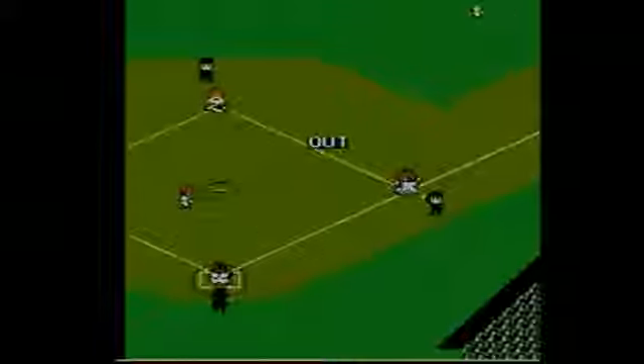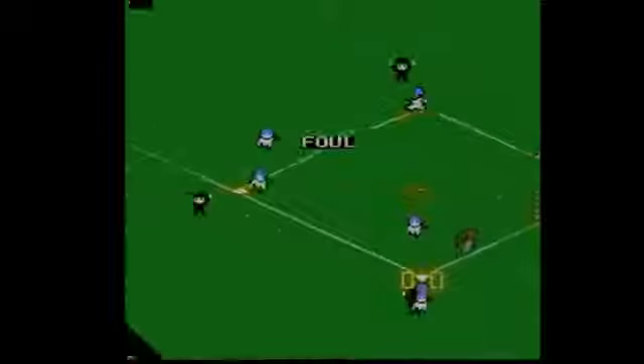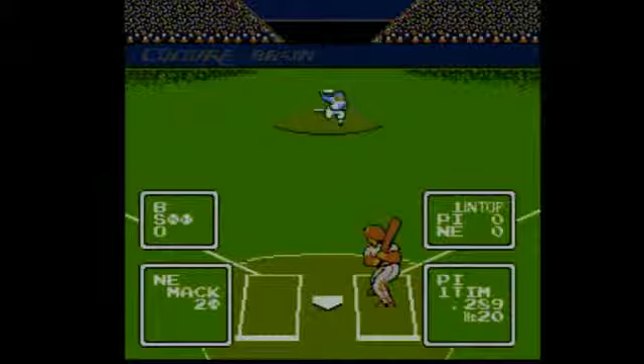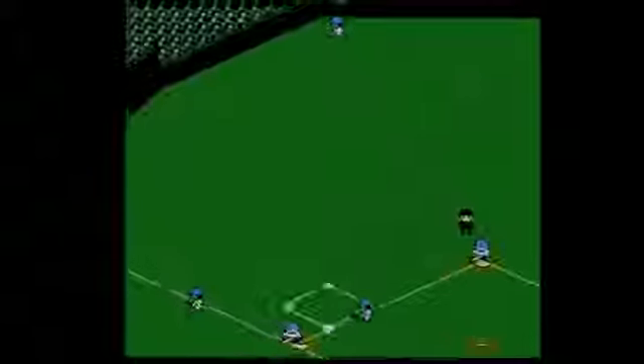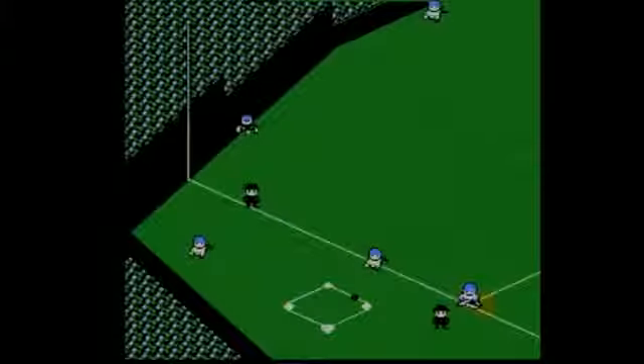Baseball Simulator 1000 also tracks statistics during your season, such as batting average, home runs, and wins. It did save all those stats — those functions used a battery inside the game cartridge — but by now, a vast majority of those batteries are probably dead, effectively stripping the game's ability to save all those meticulous customizations.